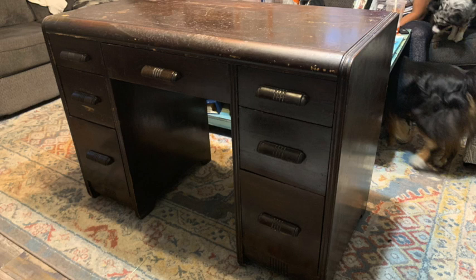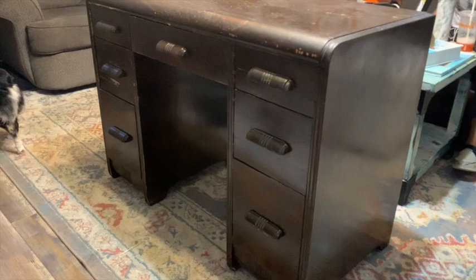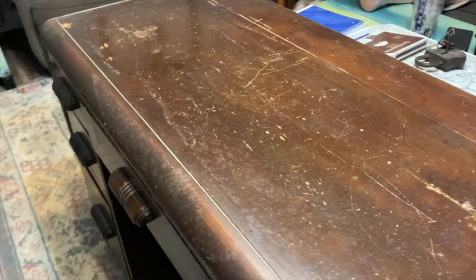I picked this desk up recently at an estate sale around the block from where I live. It was in the back barn — who knows how long it had been there or how old it really is. But it had seen some better days. It was grimy and really, really filthy, and it was a little bit wobbly. My husband was like, 'You paid way too much for this crap.' But I think it turned out pretty good.